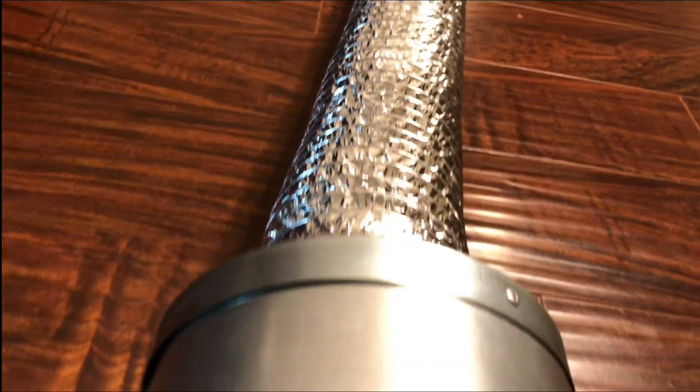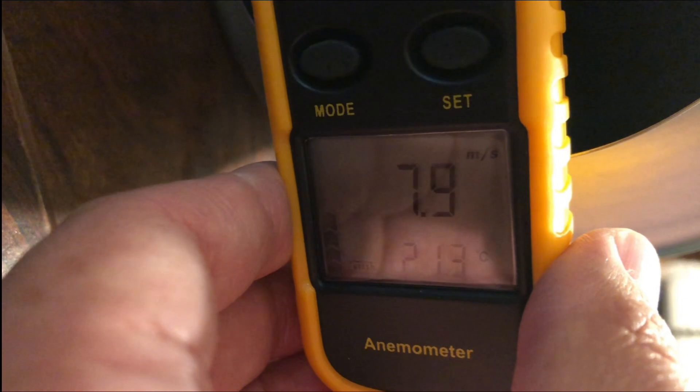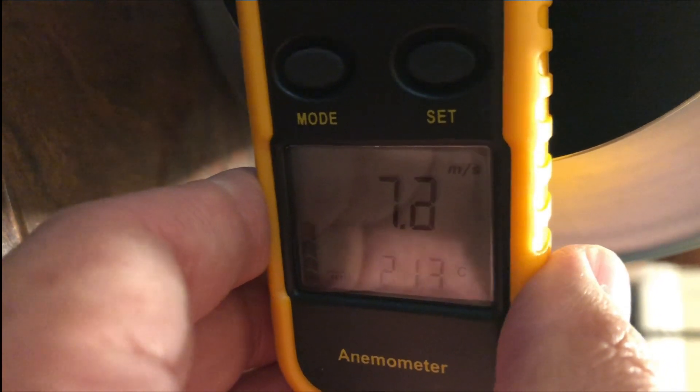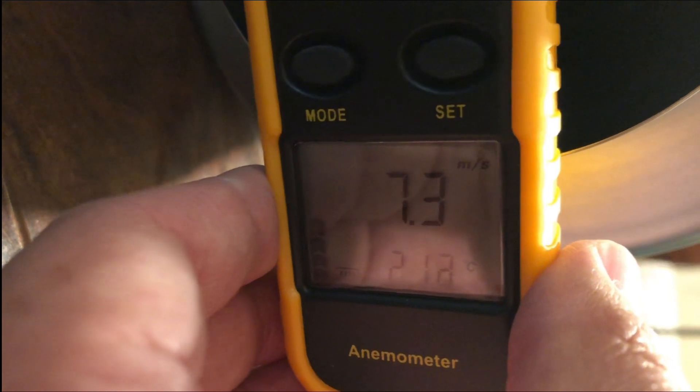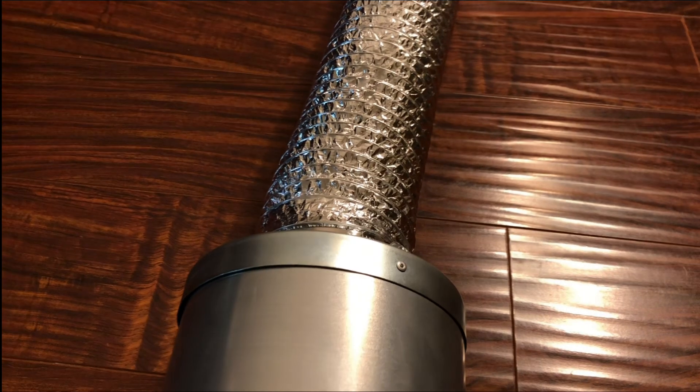Finally, let's take a look at a duct silencer, which is used to minimize the airflow noise as it passes through the ducting. Adding this at the end of the ducting shows a wind speed of around 7.4 meters per second, or a 15 percent drop in efficiency. It was pretty surprising that a duct silencer decreases the airflow more than a carbon filter.